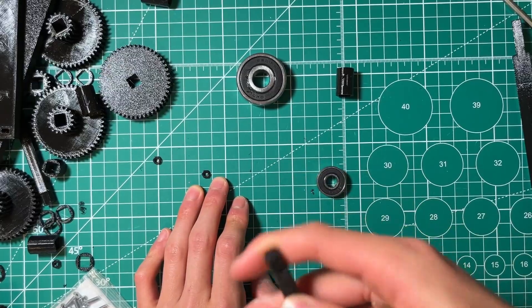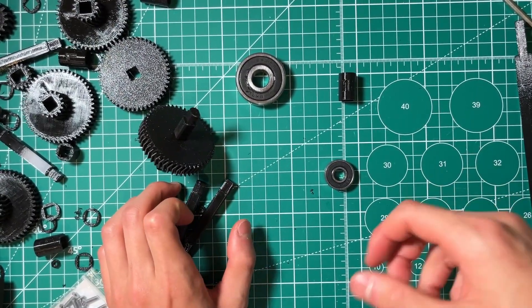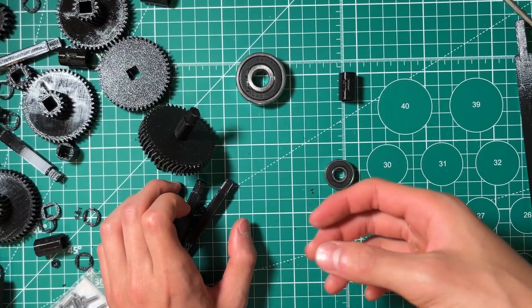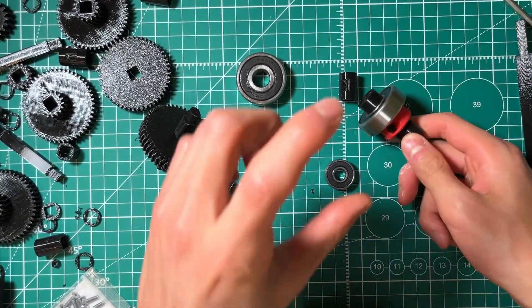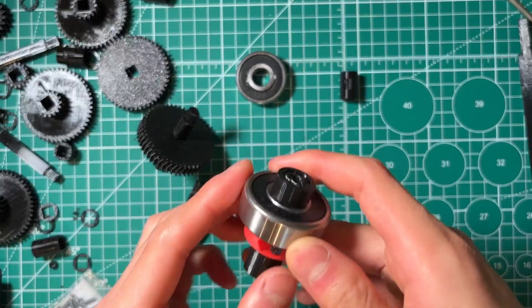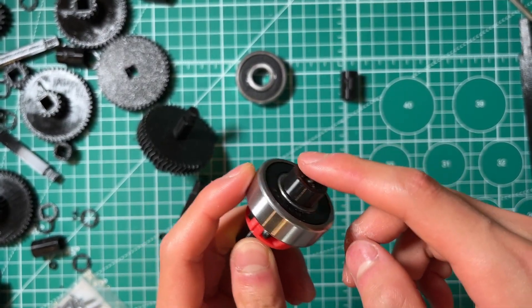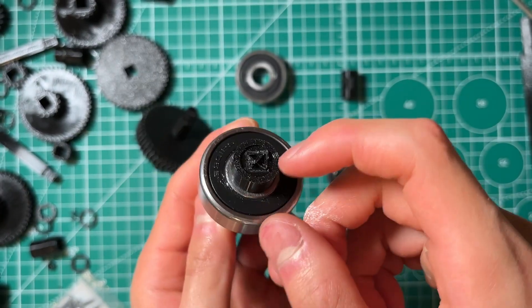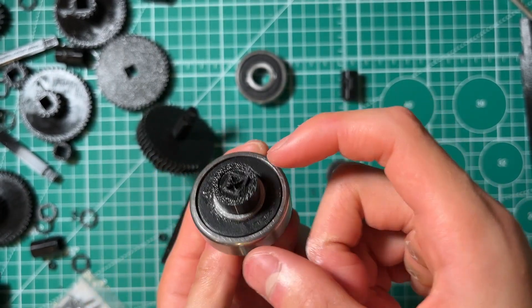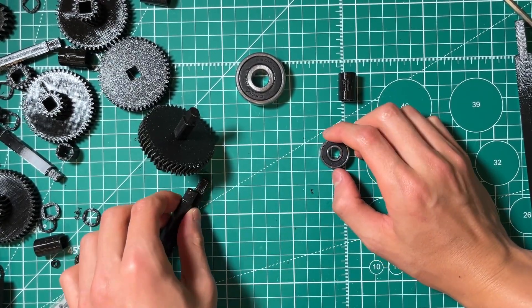When you're 3D printing shafts that will take a little bit of load, you do not want to 3D print them vertically. If you print them vertically, they can snap really easily along the layer lines. You can see this is a broken piece — that's the rectilinear infill.